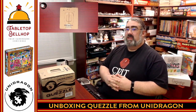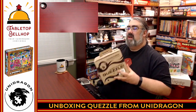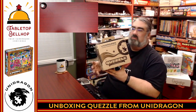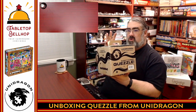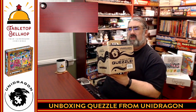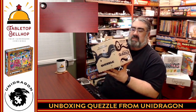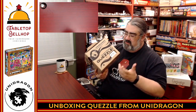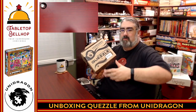Tonight the question we are answering is what's in the box in regards to this rather heavy cardboard box that has the word Unidragon and Quezzle all over it. This is the puzzle board game mystery escape room in a box mashup that is Quezzle, shipped and sold from Unidragon Games. This is called the Quezzle — it's a quest, it's a puzzle, that's where the name comes from.